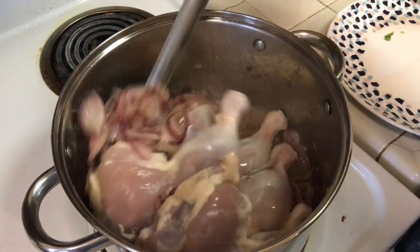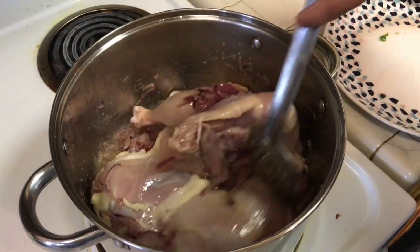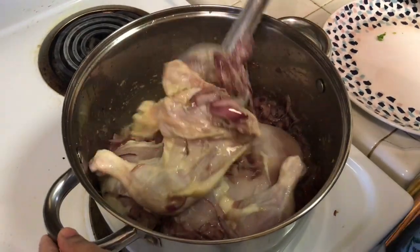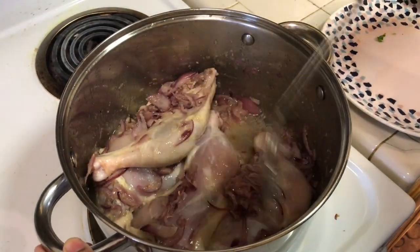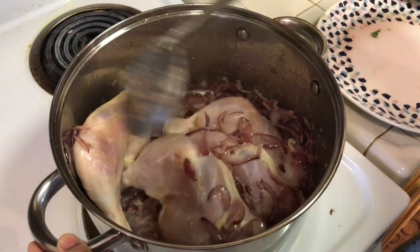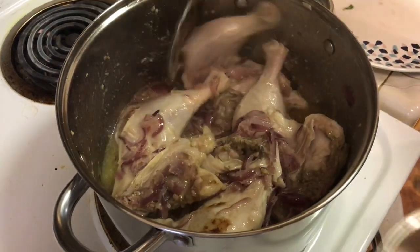If you look at the Afghan style of chicken biryani, you can add anything like this. If you add the flavor and taste, you can add the flavor masala.